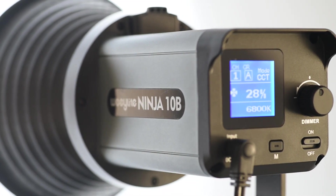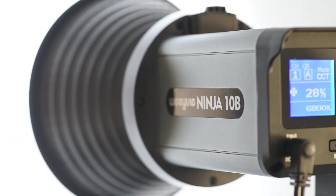If not, then I think this light should definitely be on your shortlist, if you're in the market for a light for a small studio.